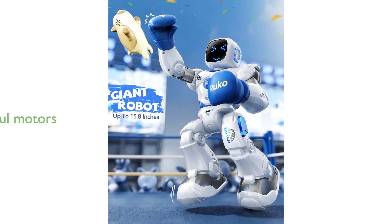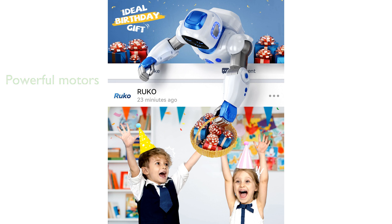These robots are equipped with powerful motors and various programmable movements, including music, hand and body motions, and expressions, ensuring smooth and dynamic performance.